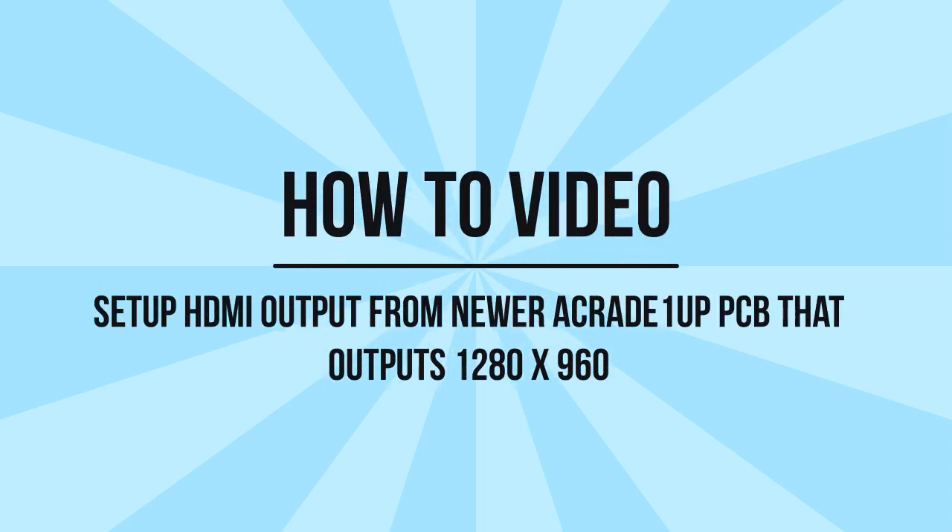Hello everyone. This is my video on how to set up HDMI output from a newer Arcade 1UP PCB that outputs 1280x960. I've been working on a proof of concept in a previous video, based on information from a user VeryVerySneaky, on how to plug a monitor up to a Generation 1 PCB, like a Dell monitor. But I was unsuccessful doing it on Gen 2 PCBs.